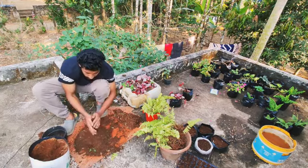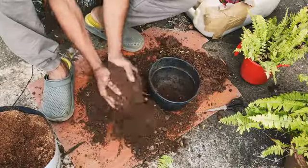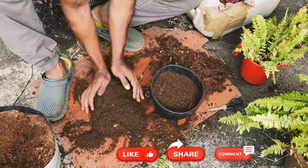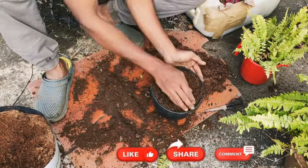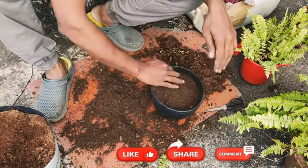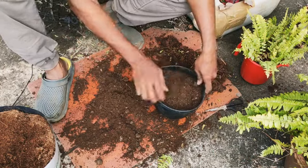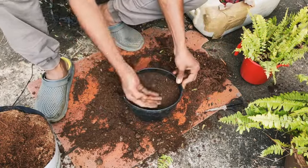I'm going to mix it up. I will mix it in the pot. I will add the compost and mix it up. I will fill the pot in a different way.